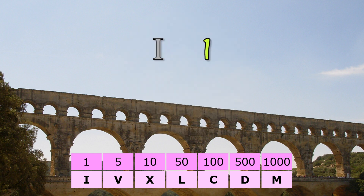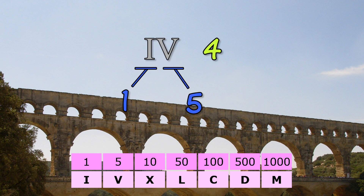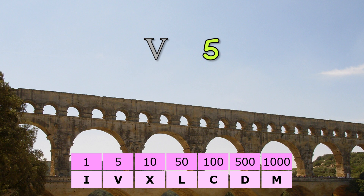They work like this: I for one, II for two, III for three. And then to make four, they put a one in front of a five to mean one less than five. Then V for five. Then VI, meaning one more than five, for six.